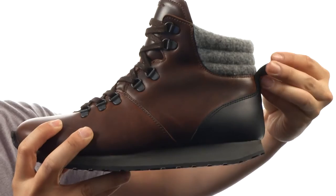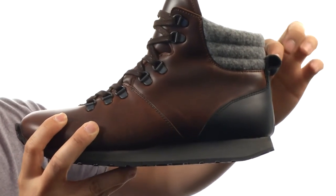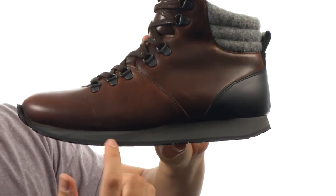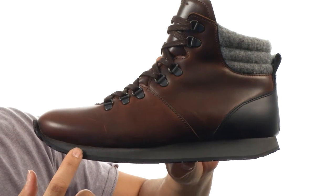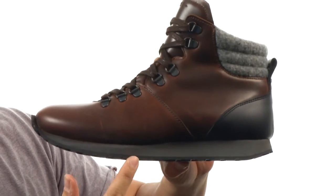Nice little pull tab on the back here for easy on and off. Not to mention the midsole that's going to take plenty of shock for you and absorb all that impact.